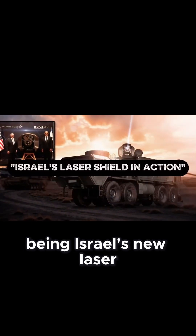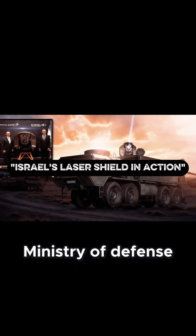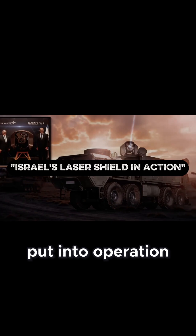In this video, we'll talk about Iron Beam, Israel's new laser defense system, which, according to the Israeli Ministry of Defense, has already completed testing and is now being put into operation on the battlefield.